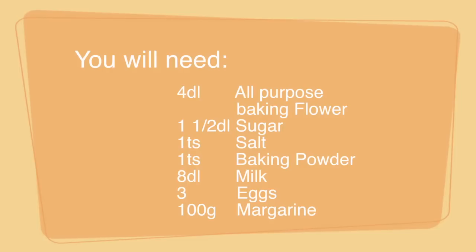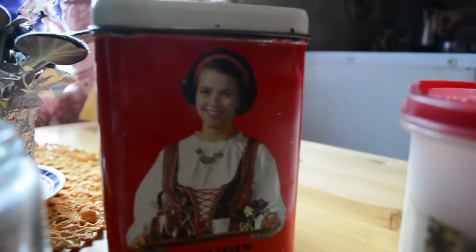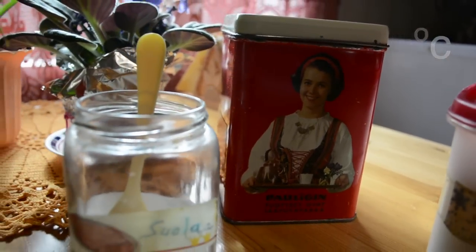This is what you will need. Let's get started. The first thing you're going to do is preheat your oven at 200 Celsius.